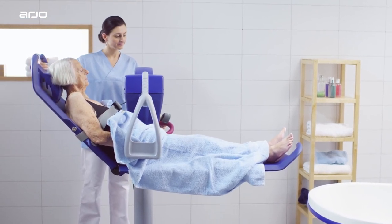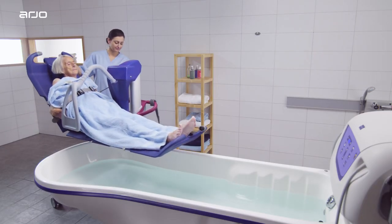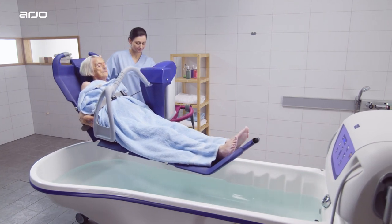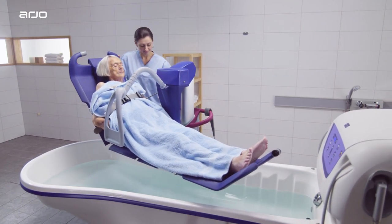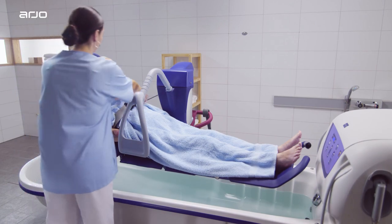Raise the Lift Bath Trolley up in order to clear the edge of the bathtub. Move the Lift Bath Trolley diagonally over the tub manually, or by using the PowerDrive. Centre the Trolley over the bathtub until it stops against the bathtub legs and rim, and activate the brakes.